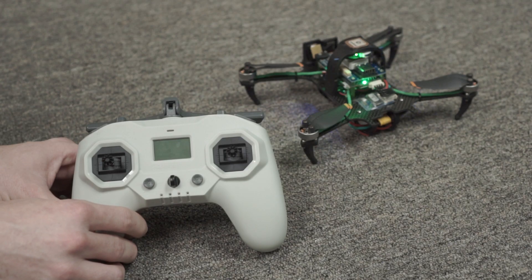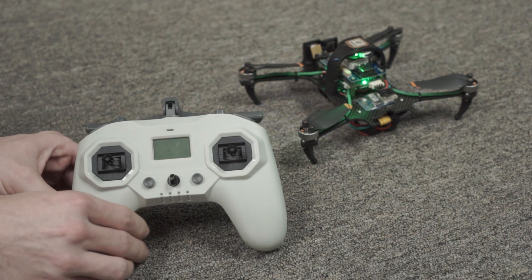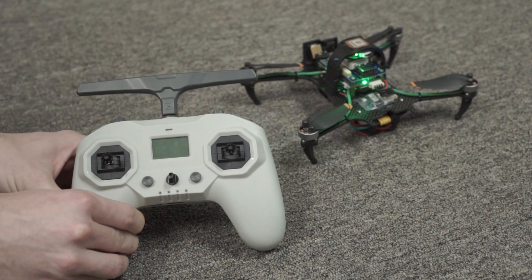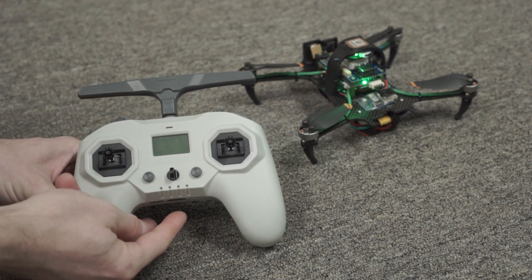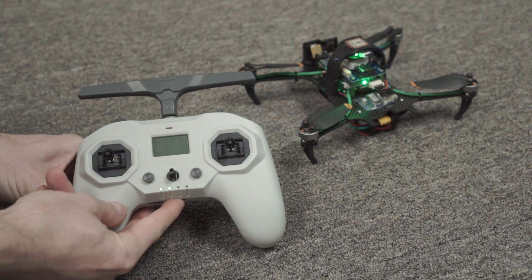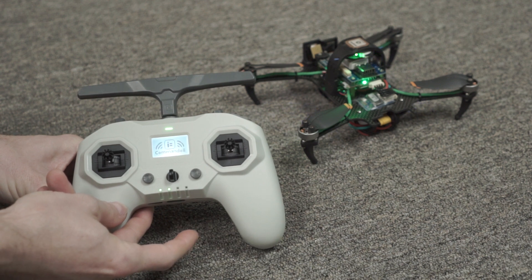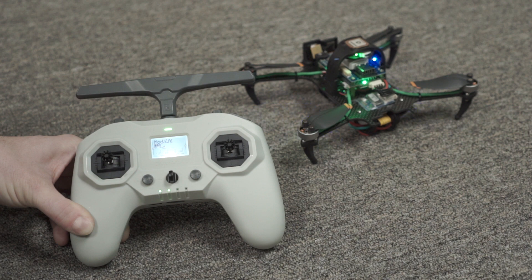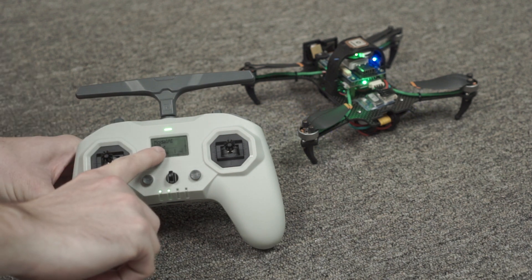Now we're going to power on the radio and make sure that it's bound and connected to the Starlink. Pop the antenna out on the radio, then to power it on, do a double press of the power button — one short press followed by a hold, then release. The radio will power on. When it connects, you'll see that the flashing blue light on the ELRS receiver on Starlink will be solid and you'll see signal bars appear on the Commando 8 ELRS radio.